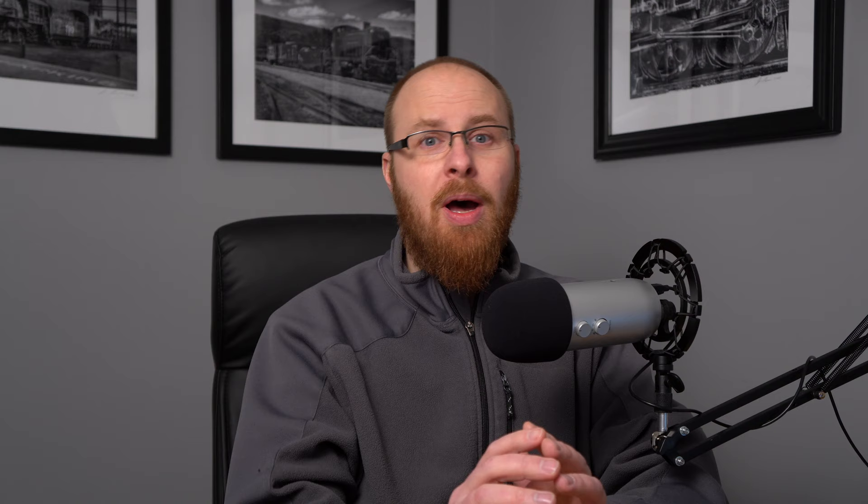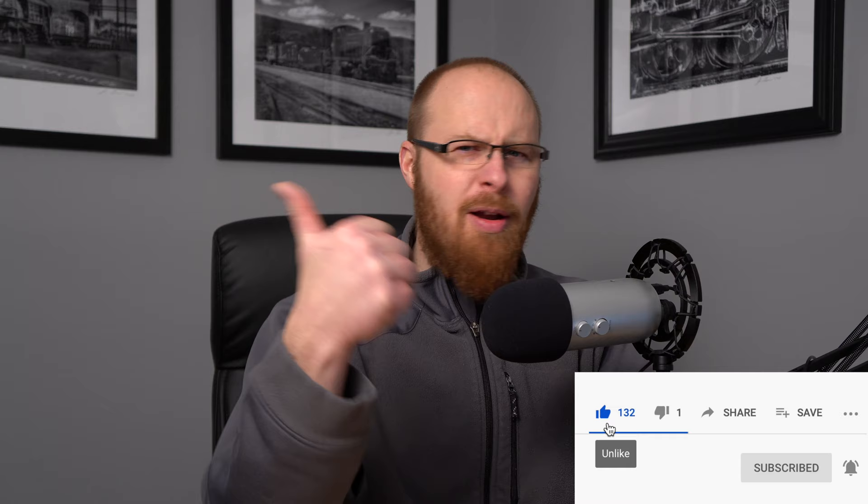Before we get to that, hit that subscribe button below the video and the notification bell next to it, so you're informed every time I come out with a new video. If you find this video to your liking, give me a thumbs up — it'll let other people know it's a good video.